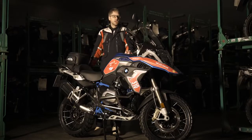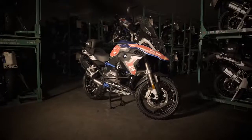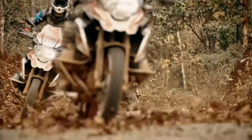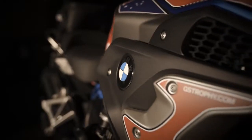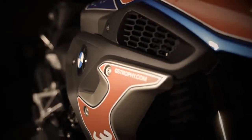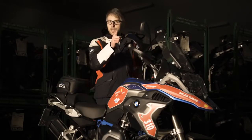That covers pretty much what we have on the bike. Depending on your needs, you can individualize your own R1200GS with the original BMW Motorrad accessories. For more information, follow us at gstrophy.com or on Facebook or Instagram. See you in Mongolia!